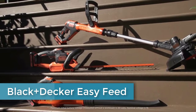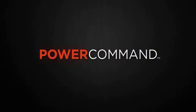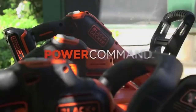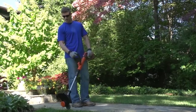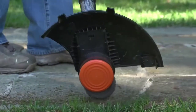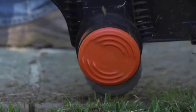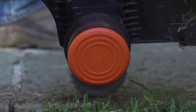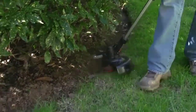Introducing Black and Decker's newest line of 20-volt MAX lithium-ion tools: Power Command, giving you additional control of your outdoor power equipment with the push of a button. The easy feed string trimmer allows you to easily and reliably feed trimmer line with the simple push of the easy feed button — putting control back into your hands without the hassle of bumping.